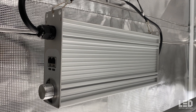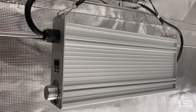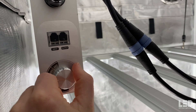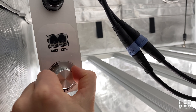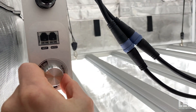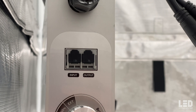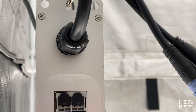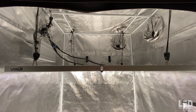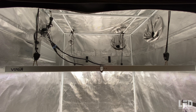The Sosen driver is remote mounted, meaning you'll need to hang it in or out of the grow space with the included cable hanger. There's a dimmer on the driver which allows you to dim the light from 100% to 75%, 50%, 25%, and off. The EXT mode is only used when hooking up a controller. The fixture comes with an RJ cable that plugs into the driver and enables you to daisy chain several lights together. The fixture cord includes a NEMA 5-15P 120V style plug and NEMA 6-15P 240V plug adapter.